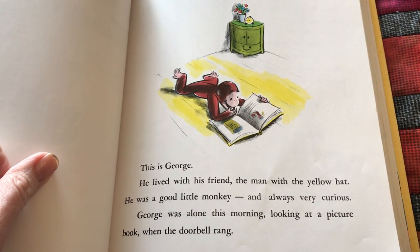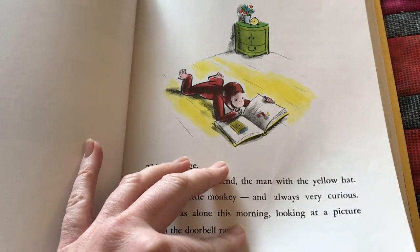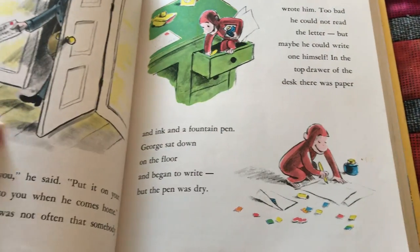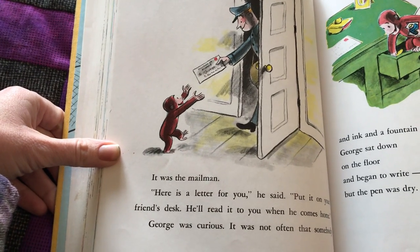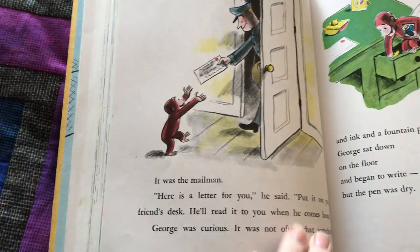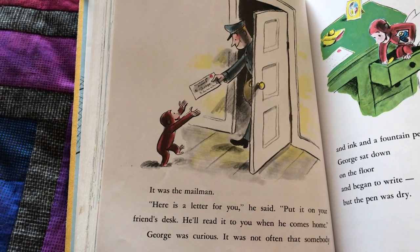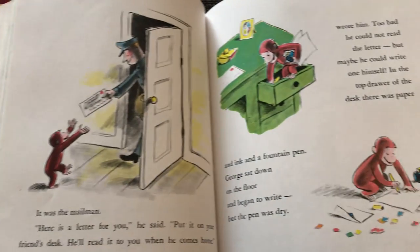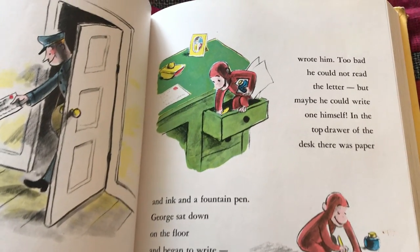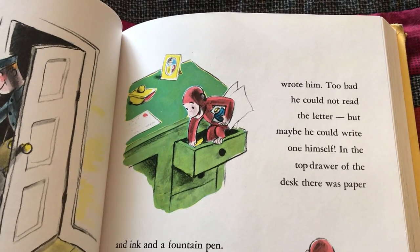George was alone this morning looking at a picture book when the doorbell rang. It was the mailman. 'Here is a letter for you,' he said. 'Put it on your friend's desk. He'll read it to you when he comes home.' George is curious. It was not often that somebody wrote him. Too bad he could not read the letter, but maybe he could write one himself.